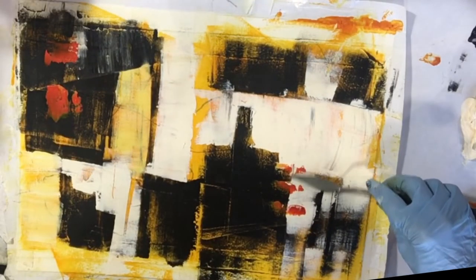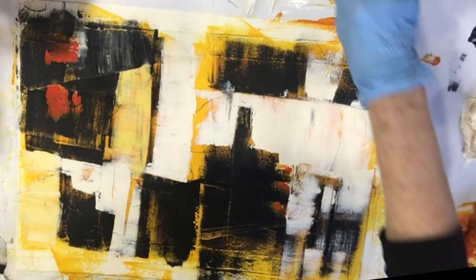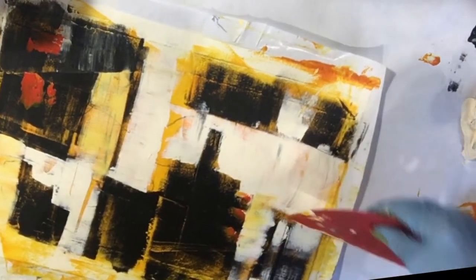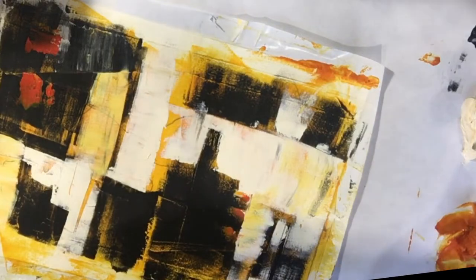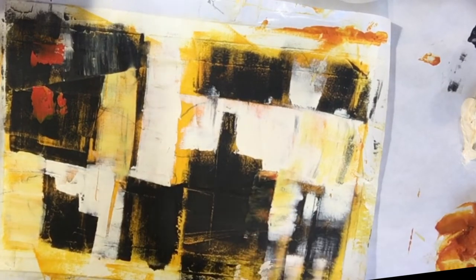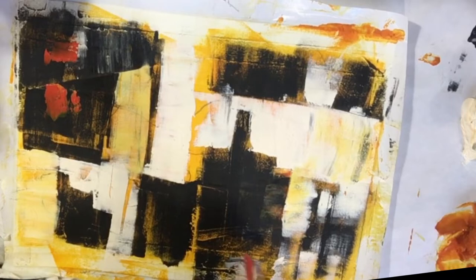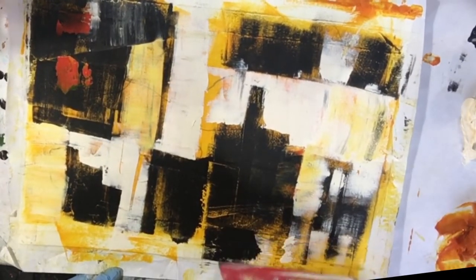Not happy with this. Cover that up a little bit. I like that better. I like that more color.